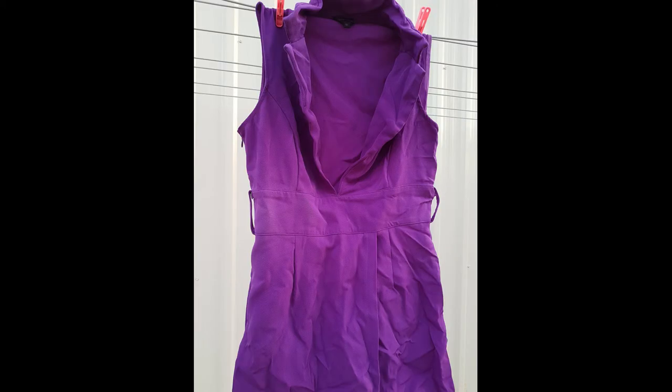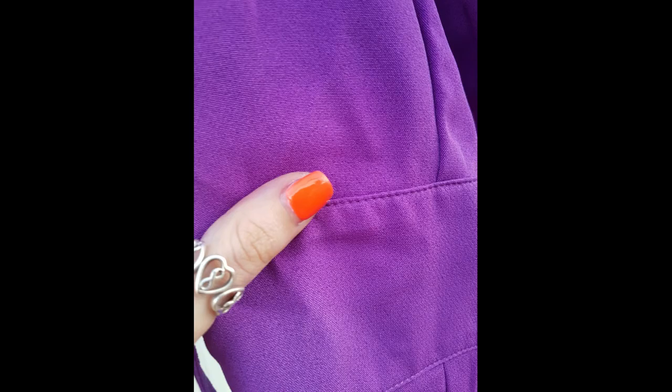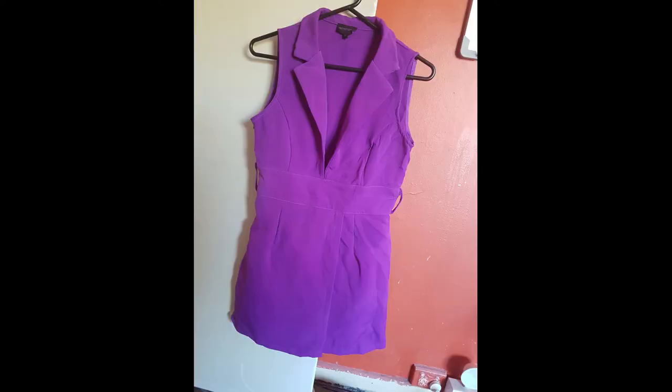I hung the dress out to dry. Once the dress was dry, I gave it a really quick iron — here is the final result. Make sure when you iron polyester, your iron is set to quite a low heat. I also used the spray function on my iron. There are still some wrinkles, but the color is pretty uniform. I definitely think a bigger pot would have been way better — that's my top tip from this video: make sure you use a very large pot.